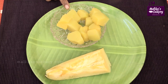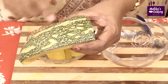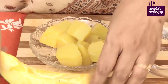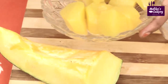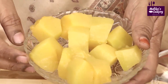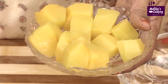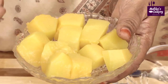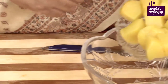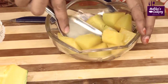Or you can pressure cook it for one whistle. For yellow pumpkin, you have to remove the thick skin, then cut it into big pieces and cook it in the microwave oven for two or three minutes with a little water sprinkle, or pressure cook it for one whistle, or when cooking dal you can keep it in the top container without adding water. This has become very soft now — add it in a bowl and mash it.